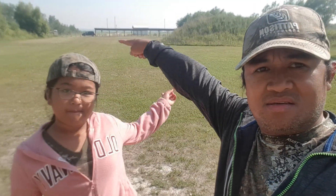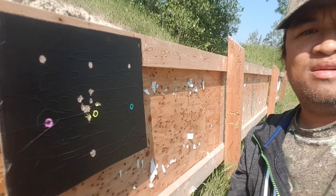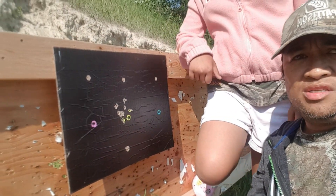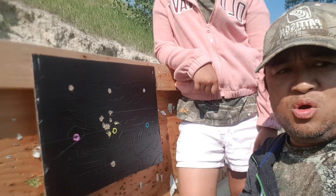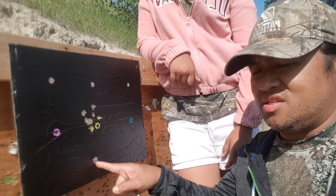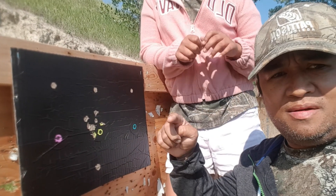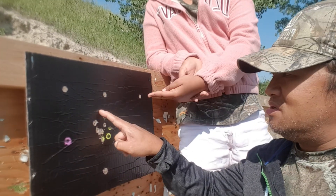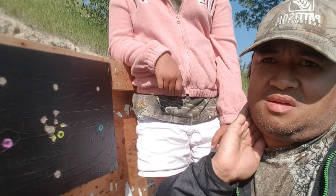This is 100 yards from the table — you can see the shed over there. Using my daughter's Ruger 10-22, I didn't change the scope. I fired the first shot and it was low, so I held about three dots down from the crosshair zero. You can see a distinct group at 100 yards.